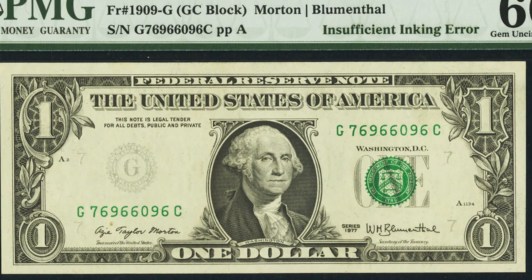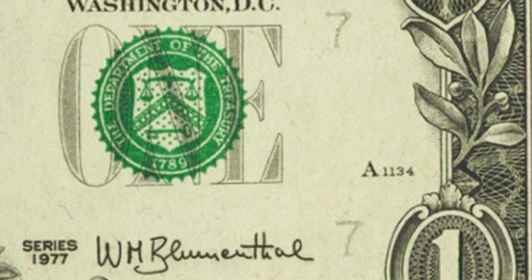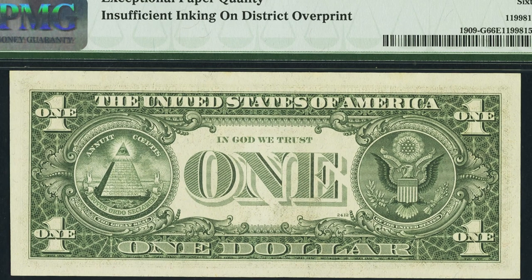Here is a very cool 1977 Federal Reserve note with an insufficient inking error. On the left side of the bill the black seal and the number seven are very faintly visible. On the right side, the other sevens printed in black are also barely visible due to the insufficient inking. This bill sold for over $130.